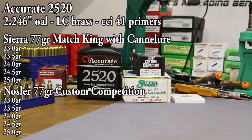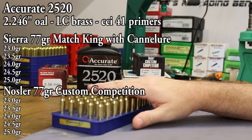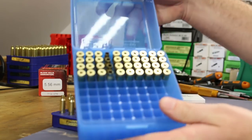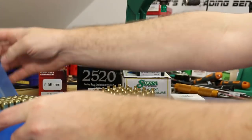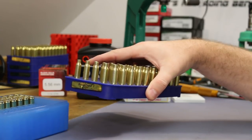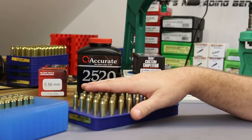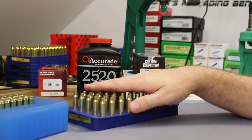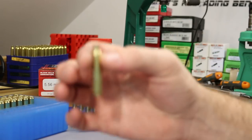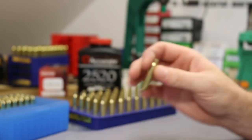Our brass is a batch of Lake City brass we talked about in the last video. I ended up with 90 pieces to work from as our initial brass supply. I've been prepping the first 50 over the last few hours with the camera rolling, so we'll start with brass prep and roll right into reloading.